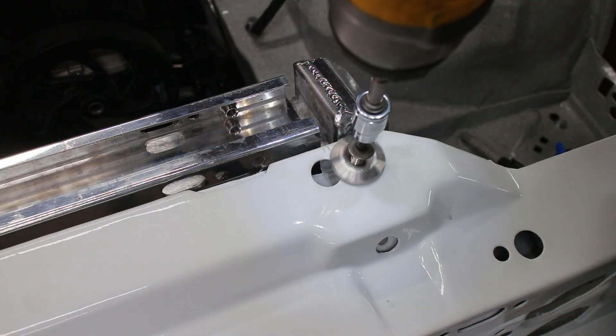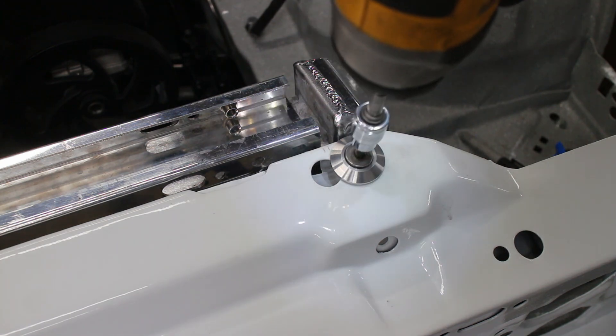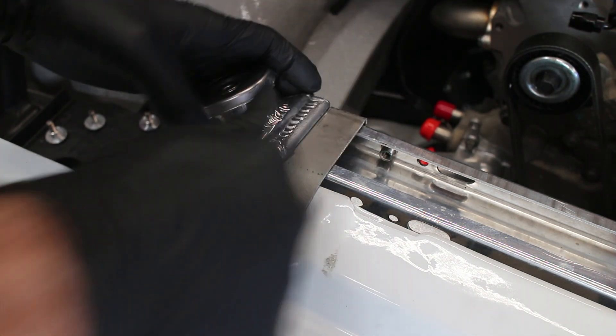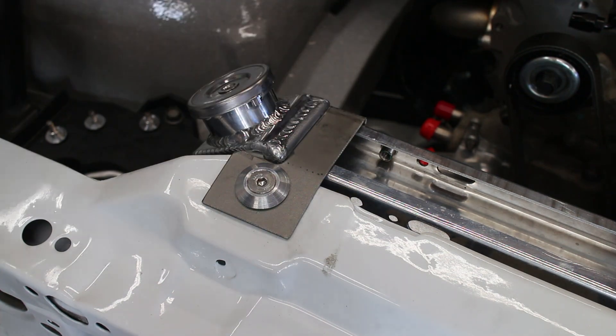I had these aluminum countersink washers laying around, so I might as well use them. I used some scrap stainless steel plate I had laying around to make these radiator mounts. Simple, easy, lightweight, and they look pretty good.